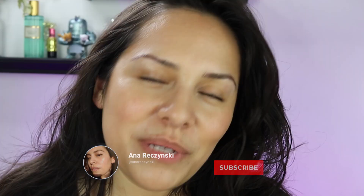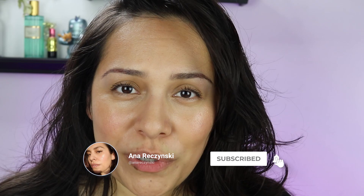Hi guys, welcome back to my channel. My name is Anna. If you're new here, I do makeup reviews, makeup tutorials, skincare — anything beauty related, I got you covered.